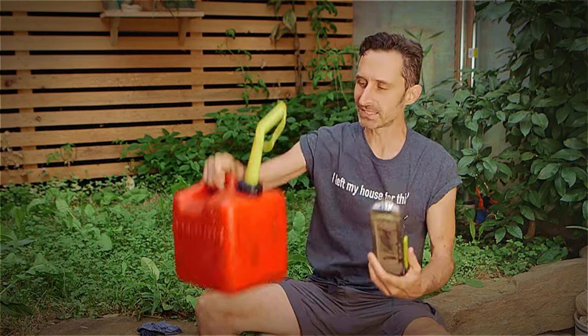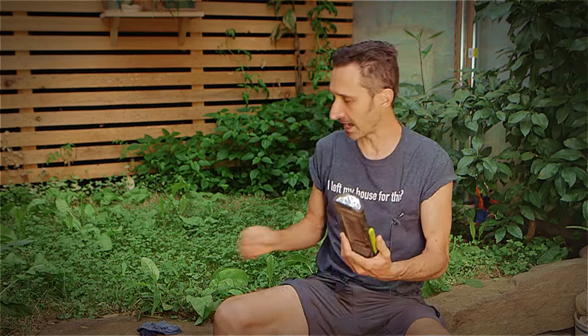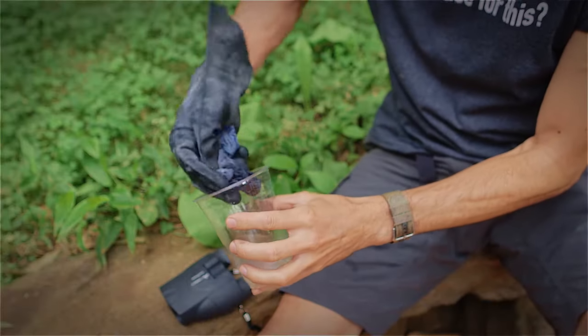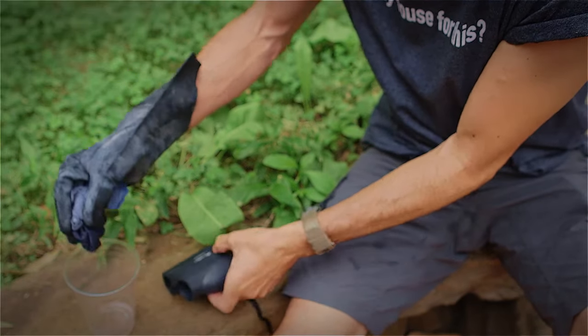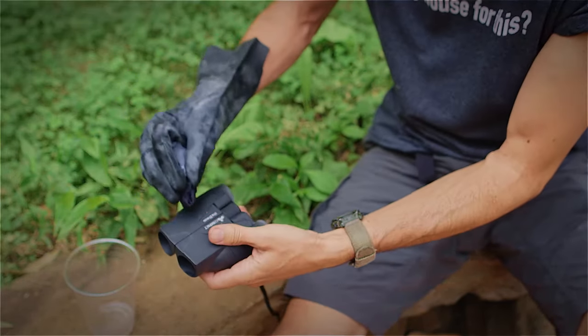I've tried alcohol, I've tried turpentine, paint thinner, all sorts of different types of things. Gasoline — 87 octane unleaded gasoline — seems to do it. I've been looking for years and years as to what I could use to get this surface off, and it's just unleaded gasoline.